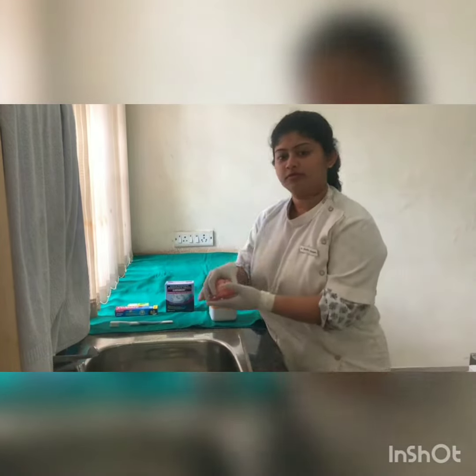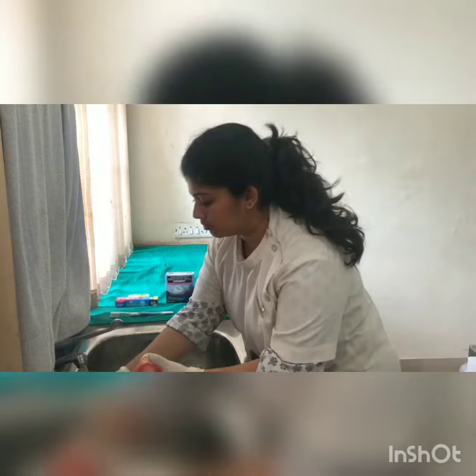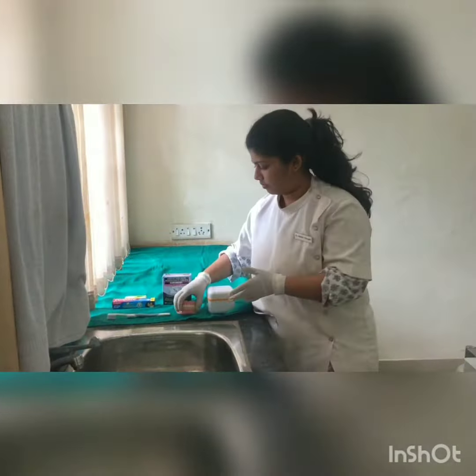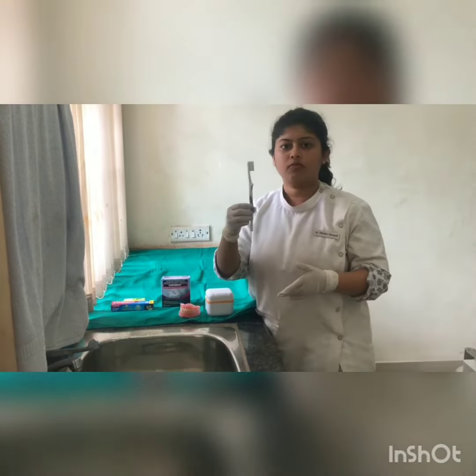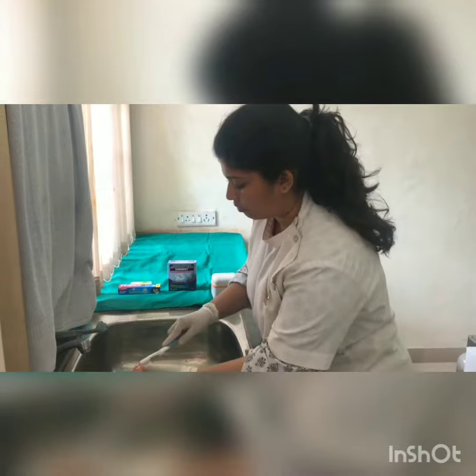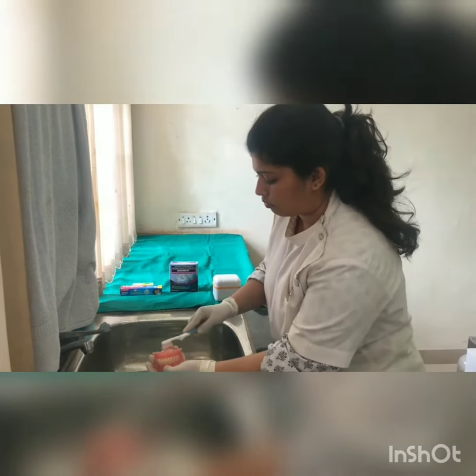Rinse your dentures and mouth after every meal. Clean your dentures with a soft brush specially made for dentures. Preferably clean them in a wash basin, as dropping the denture might lead to its breakage.